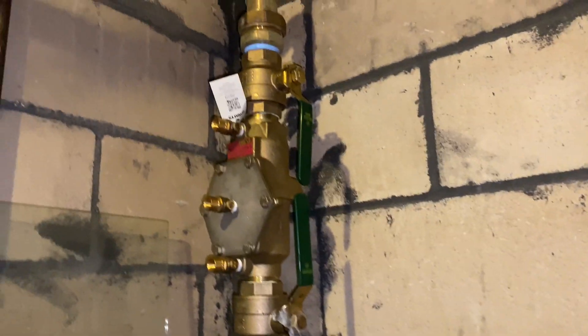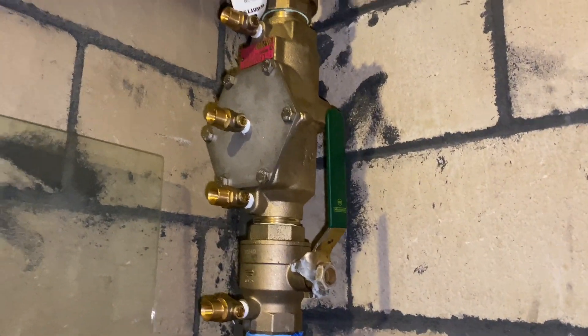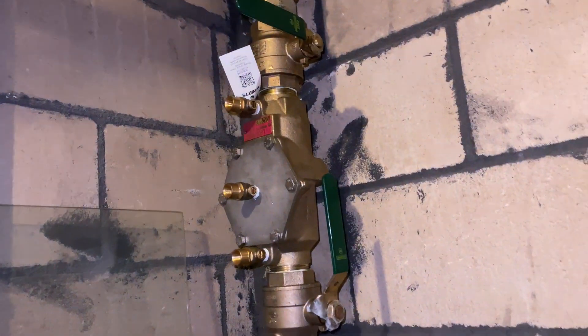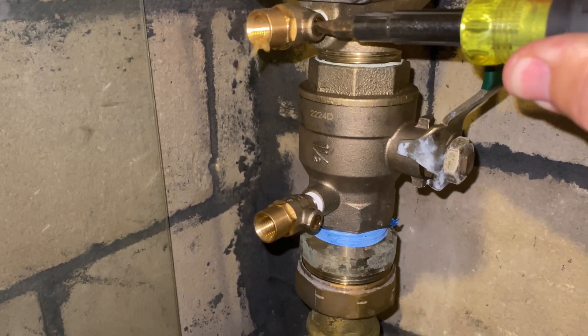Once we've determined the direction of flow, we need to isolate the valve from the building. We're going to do that by closing shutoff valve number two. Next, we're going to blow off test ports two, three, and four.